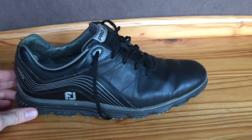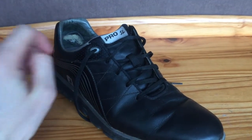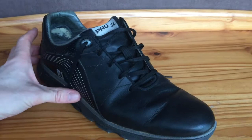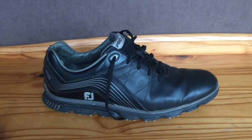I'd hate to throw away a pair of shoes that have got tons more life left in them just because of that. So that's my main downside — everything else about the shoe I really like and I would buy them again. But it's that issue that's making me think maybe I should shop around and look at some other makes. So there's my review of the FootJoy Pro SL shoe.